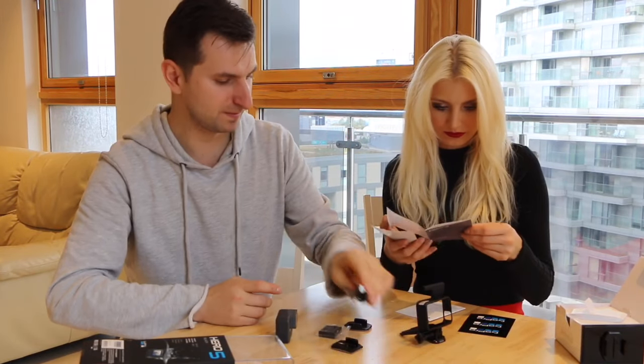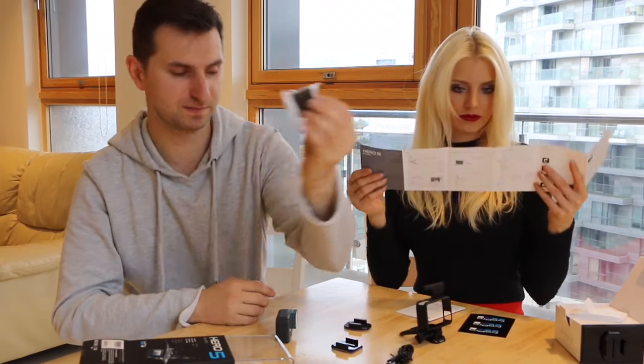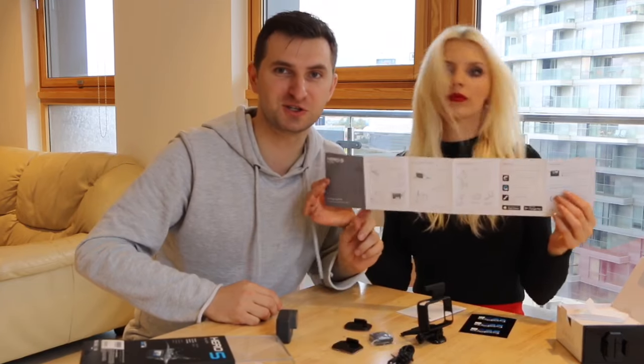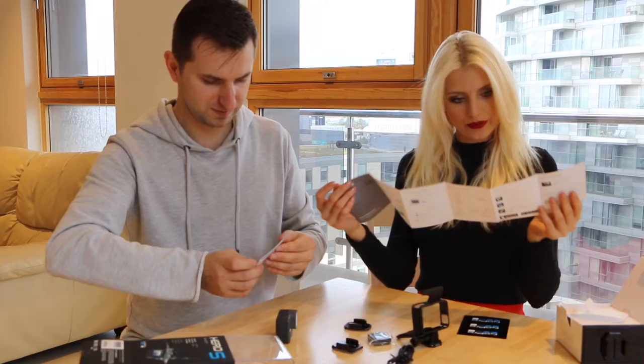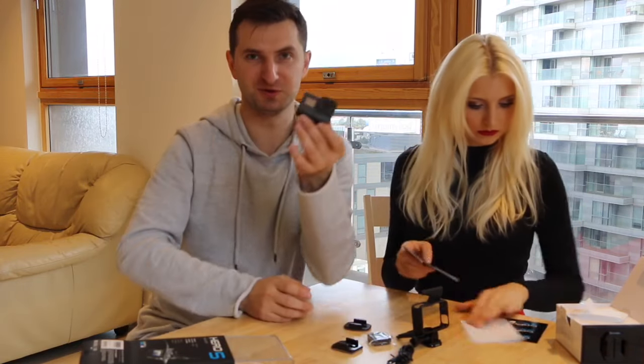It's a USB cable. The battery. Some important instructions — we will be reading those after this review. It's a new logo. It's paper with the new logo from the back side.